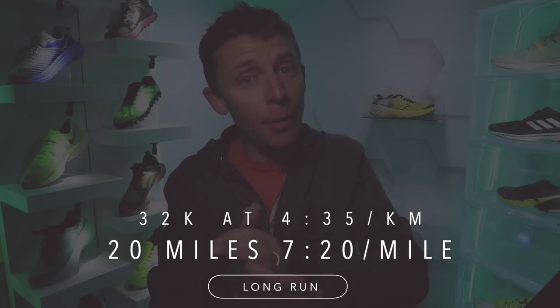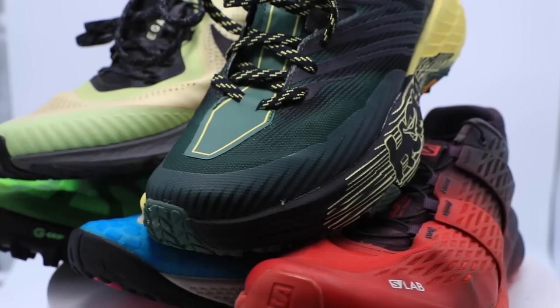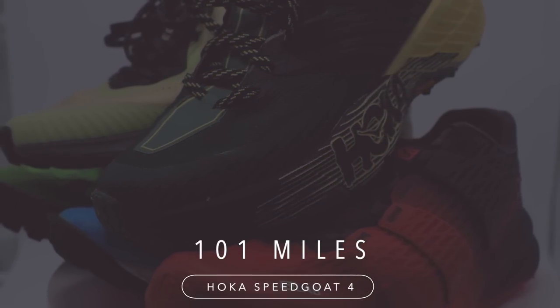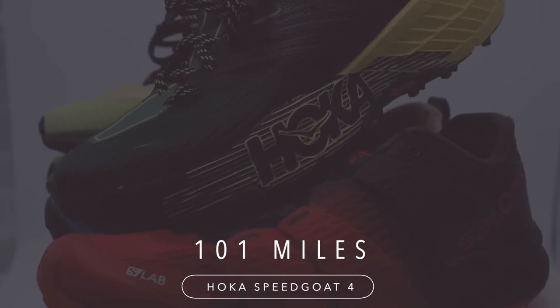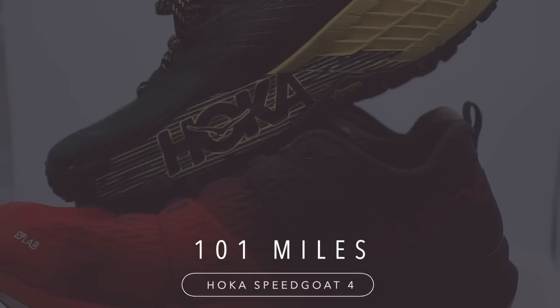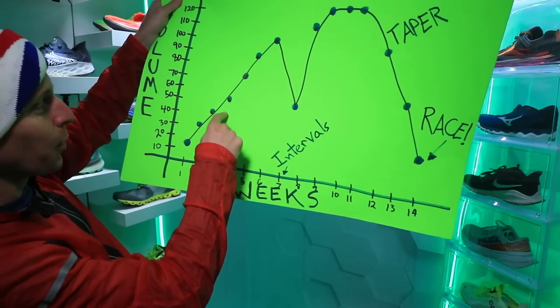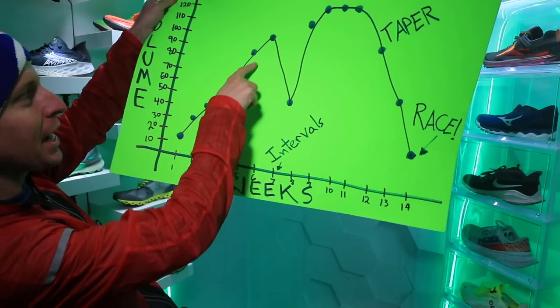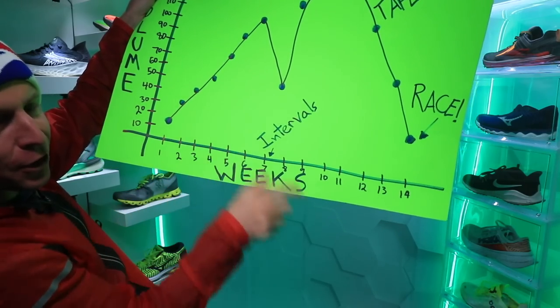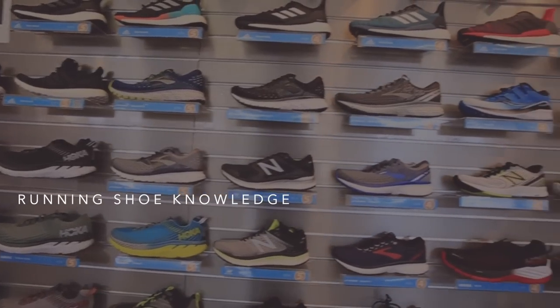20 miles, 7:20 pace — there it is on your screen in kilometers. I was hoping for 7:30s and it ended up being 7:20s. I wasn't looking at my watch but the legs are feeling pretty good. I believe this was the first 20-mile run of this marathon training block — I'll have to check Strava later.